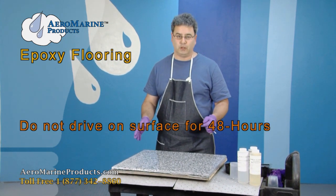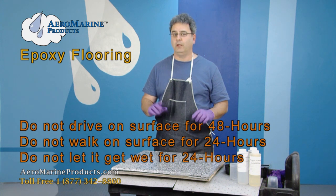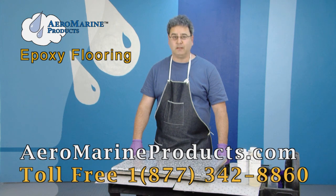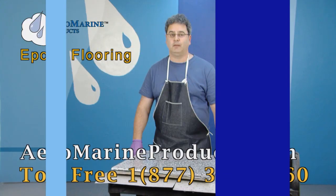Once the final top coat goes on, you don't want to drive on it for 48 hours. You don't want to walk on it or let it get wet for 24 hours. You can find more information about this on our website at aeromarineproducts.com. We'll see you next time.